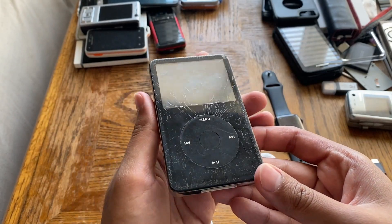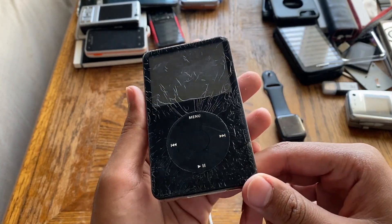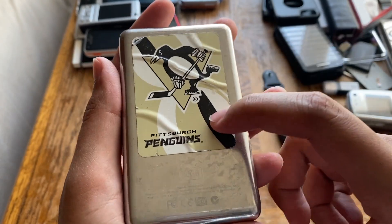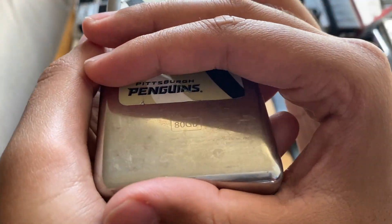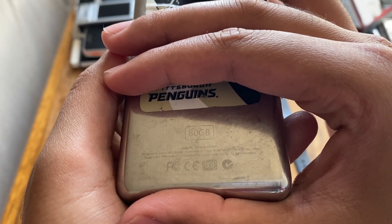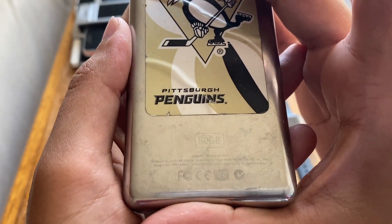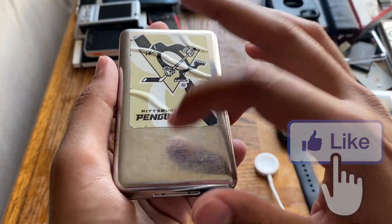Anyway, the iPod — I saw this in the photo obviously, so this is what I was expecting. This thing has more cracks than the Greenland glacier. It's also got a sticker at the back — Pittsburgh Penguins, some form of ice hockey team. Let's check the serial number: CV9R — yeah, V9R is definitely a 5.5 gen. So this is an 80 gig 5.5 gen.